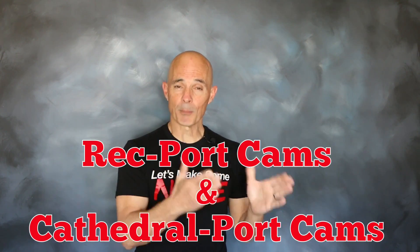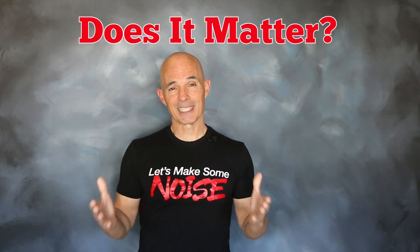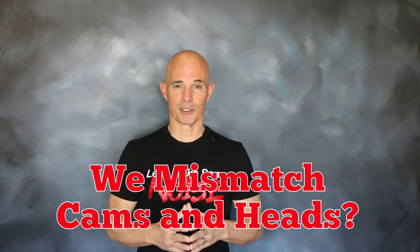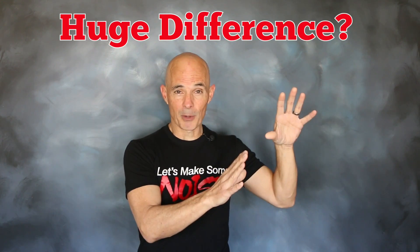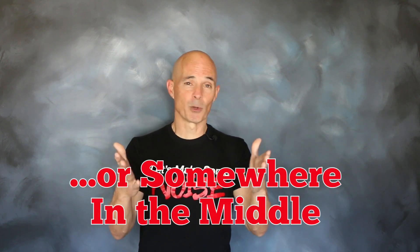Now if you're an LS guy, you know that all the cam manufacturers design cams specifically for rec port applications, or specifically for cathedral port applications. The question now is, is there really a difference? What happens if we take a cathedral port cam and run it on a rec port application, or take a rec port cam and run it on a cathedral port application? Does it completely destroy the power curve? Does it have no effect at all? Are the results somewhere in the middle?